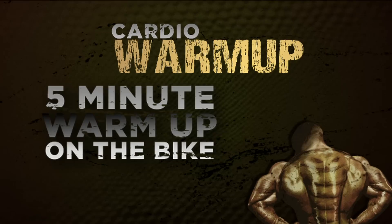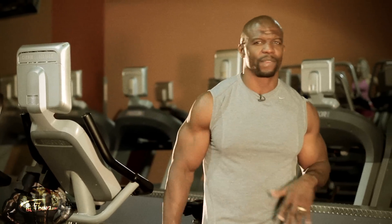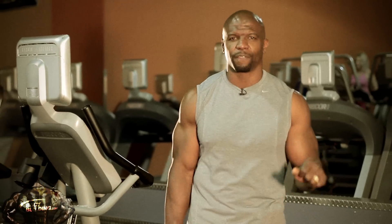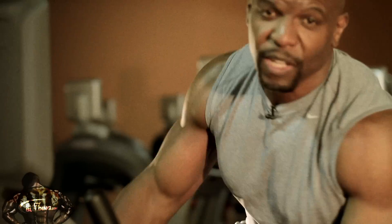All right, ain't no faking on this one. Let's do it. First thing we're going to do is start with a five-minute warm-up on the bike. I cannot stress the importance of getting a good warm-up, because it gets the blood flowing, the whole deal. You can't run a Ferrari Testarossa straight from zero to 100. You've got to kind of guide your way up. We're about to jump on this bike and get our warm-up on.